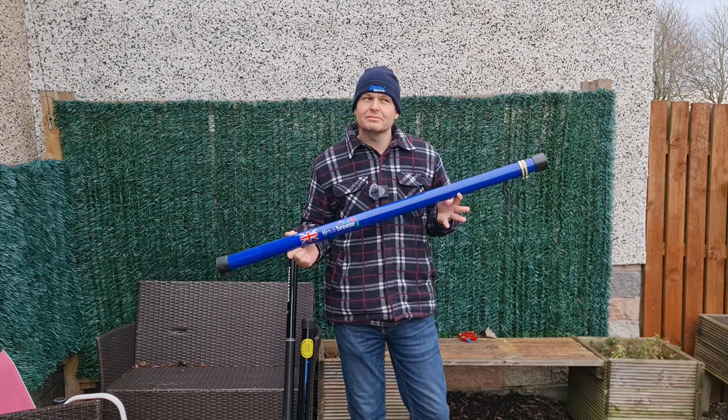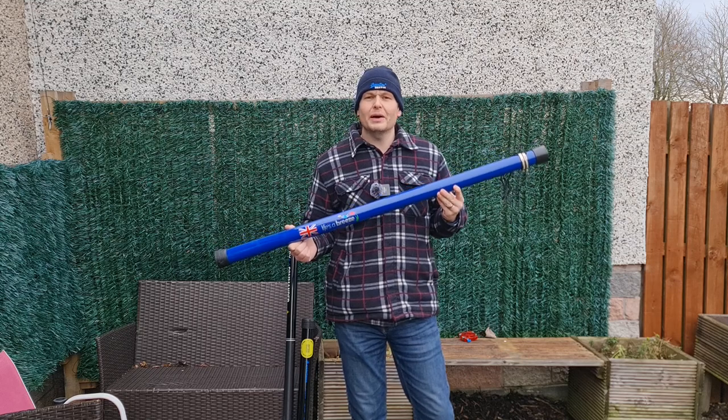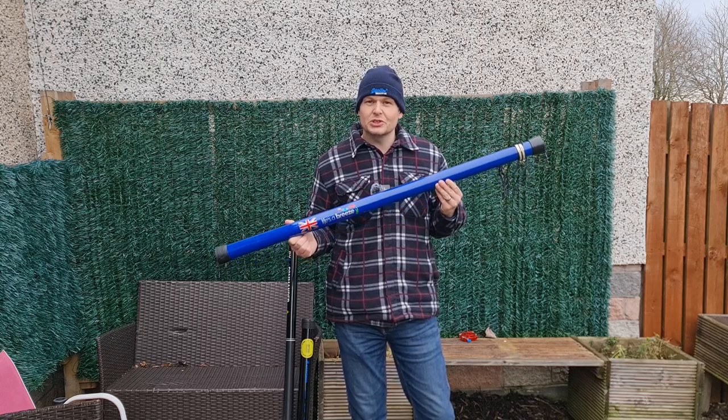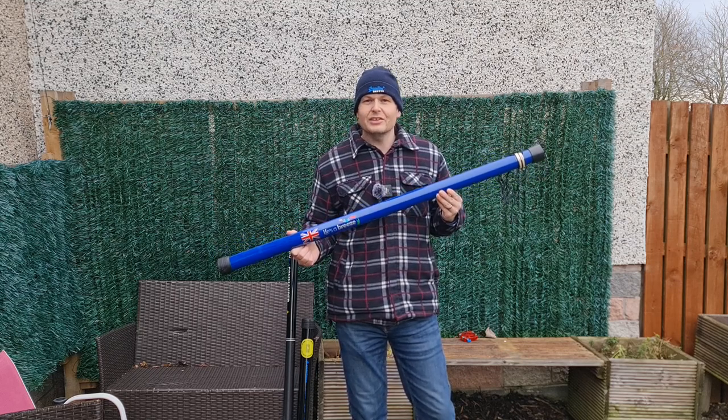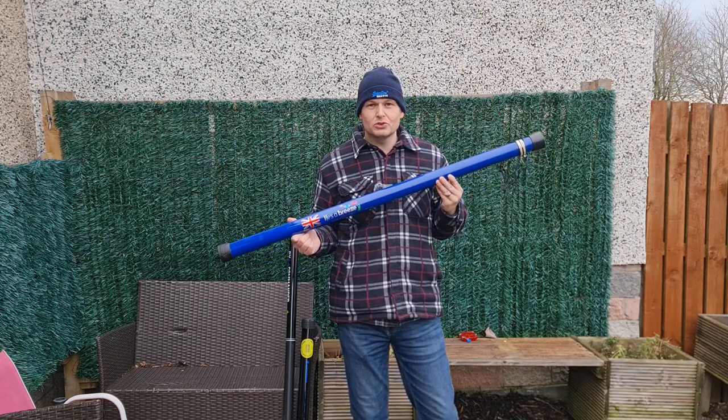Currently you cannot buy this pole from Life's a Breeze because they don't have any stock, and they're likely not to have any stock until April or May of 2023.